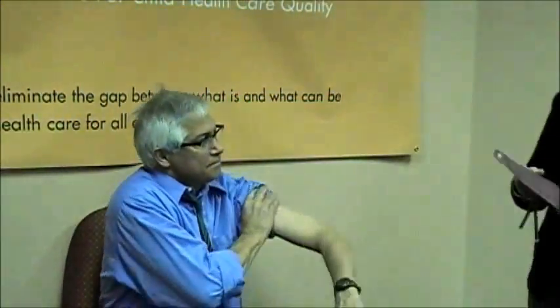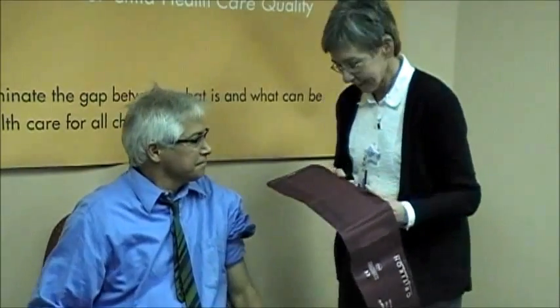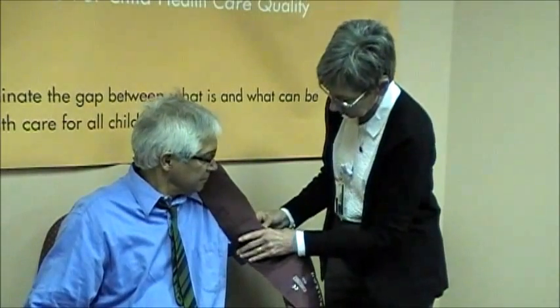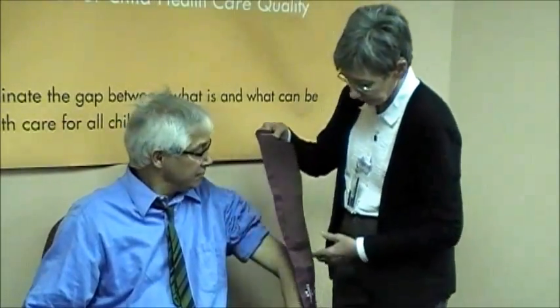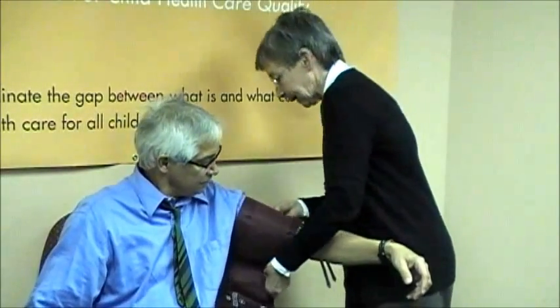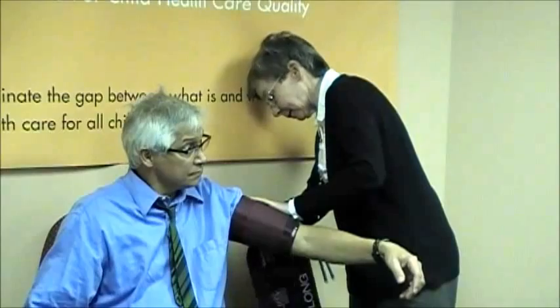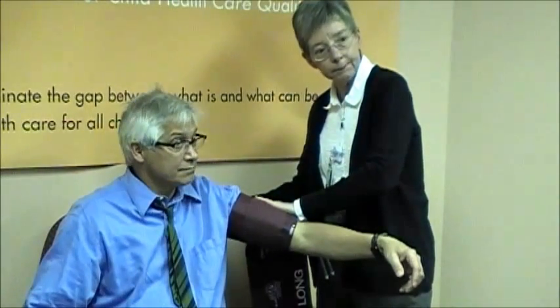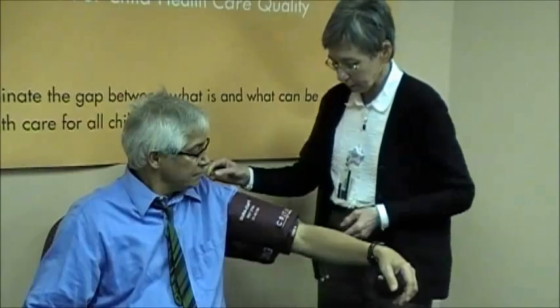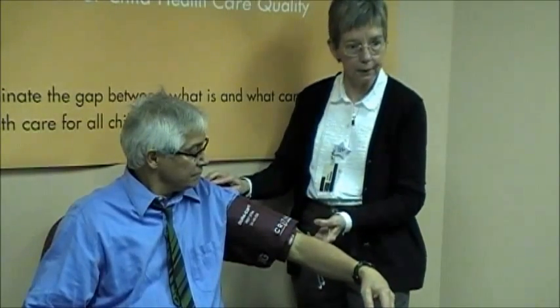We have one more volunteer for the large cuff. This is the large adult cuff, the one that's now required by 40 to 42 percent of young people. The bladder width is probably about 50 percent of the arm circumference, and the long part of the bladder is a bit over 80 percent. More importantly, the length relative to the upper arm is appropriate.